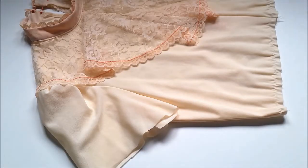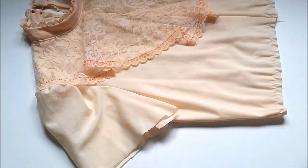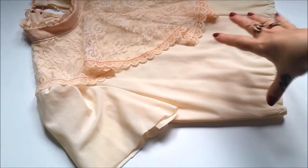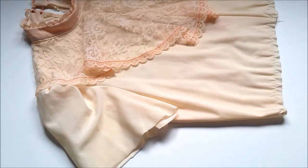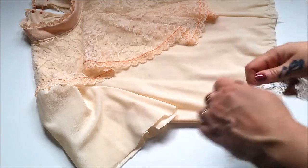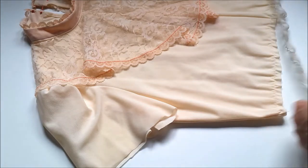Now, because this is polyester, the fabric won't fray so I could actually be finished right now, making this a totally no-sew project. However, I want to zhoosh it up a bit so I went ahead and searched in my stash and found this adorable vintage lace which will look fantastic stitched around the sleeve cuffs and the bottom hem.